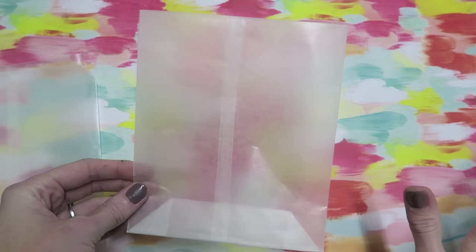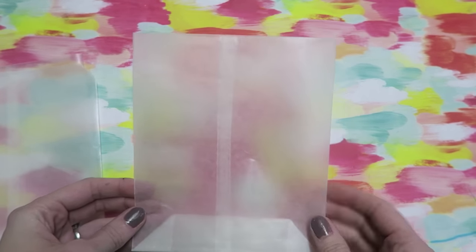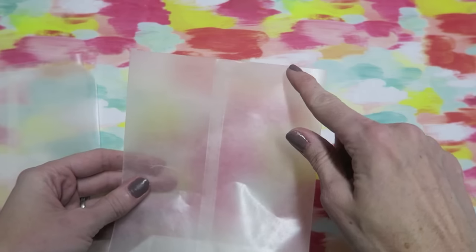Now that you are done, there are many ways that you can go about decorating these or even keeping them plain. You can also round the corners.